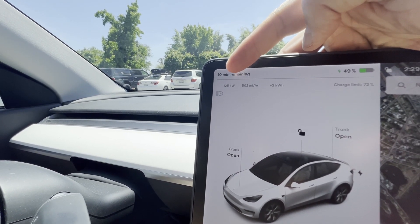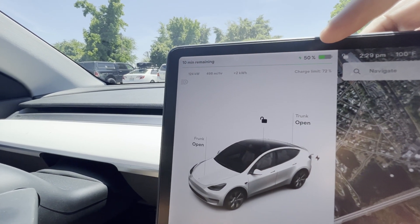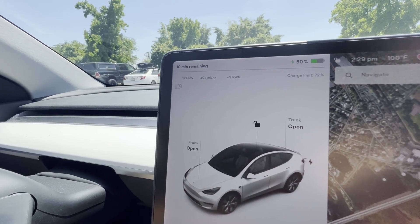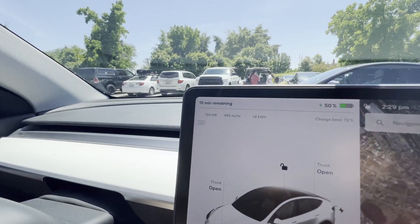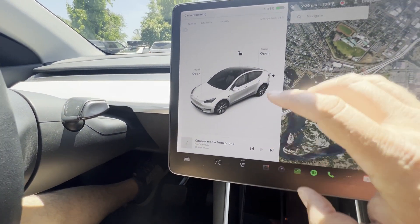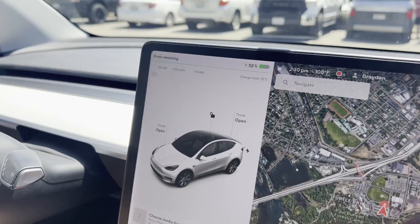125 kilowatts is relatively slow for a 250 charger - it's pulling about half of what it could. That's based on the state of charge. If we were at a lower state of charge it would charge a lot faster, but the higher the charge gets, the more it slows down. So you're not going to pull 250 kilowatts sitting at 50%. But 10 minutes to charge up 22% is not bad. The air conditioner is on - sometimes you want to turn it off to charge faster, but it's 100 degrees out.